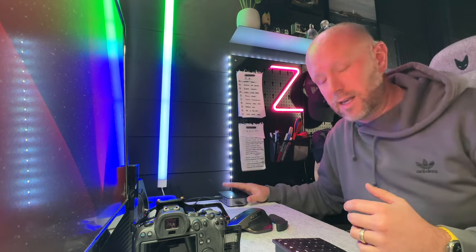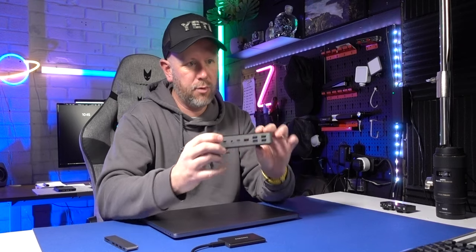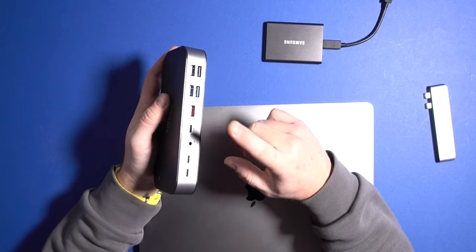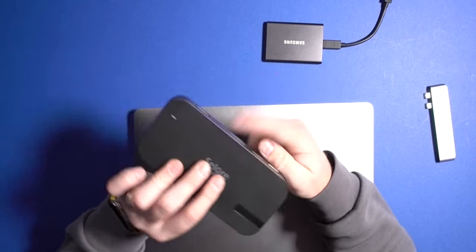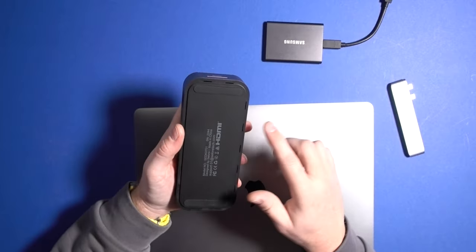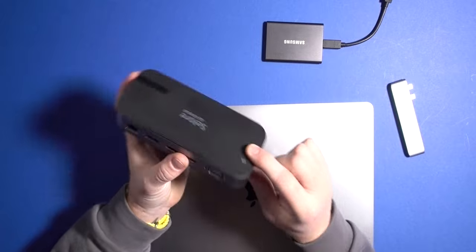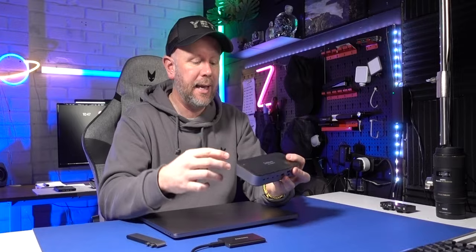I've really enjoyed using it — it comes in very, very handy to have all these extra ports. My workflow is sorted. You can connect multiple external hard drives to it, we've got power delivery, and up to two screens if you want a multi-screen setup. The build quality is really good — all the ports feel nice and well made. It's got rubber pads on the bottom to stop it slipping around, and a little LED light on top so you know it's plugged in and getting power.